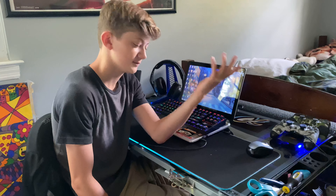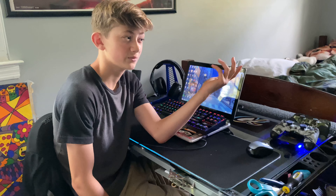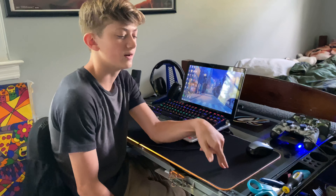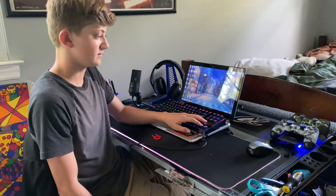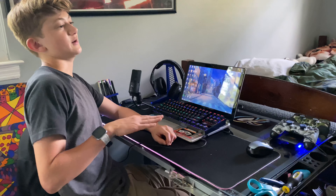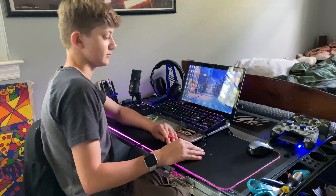It was around 40 bucks originally, maybe 35 or 25 — I'm not totally sure on the exact price, so don't quote me on that.